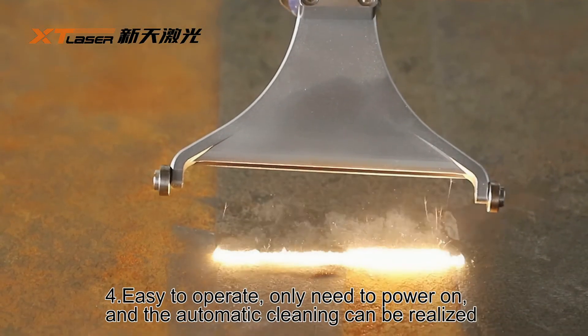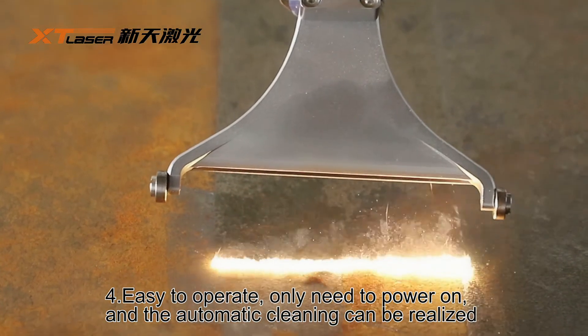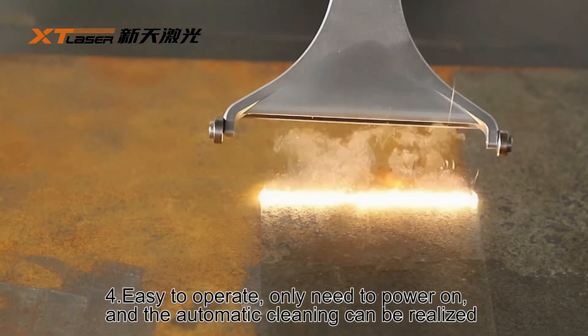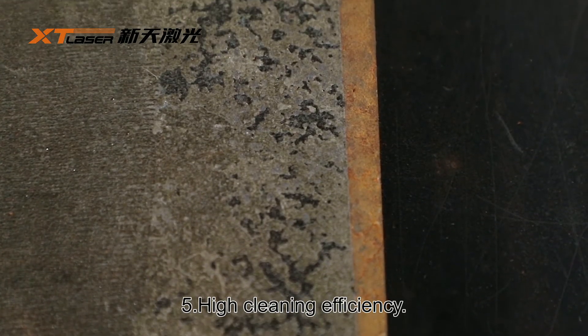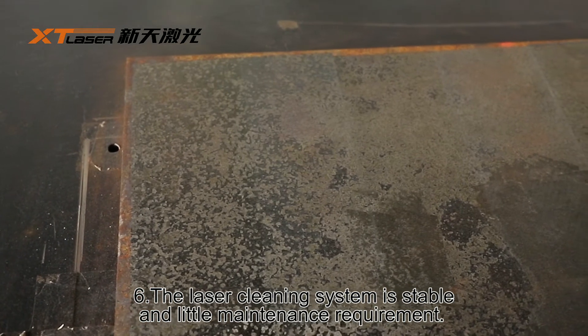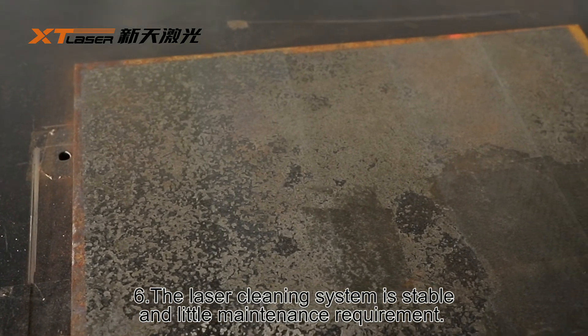4. Easy to operate — only need to power on, and the automatic cleaning can be realized by the robotic arm. 5. High cleaning efficiency. 6. The cleaning system is stable with little maintenance requirement.